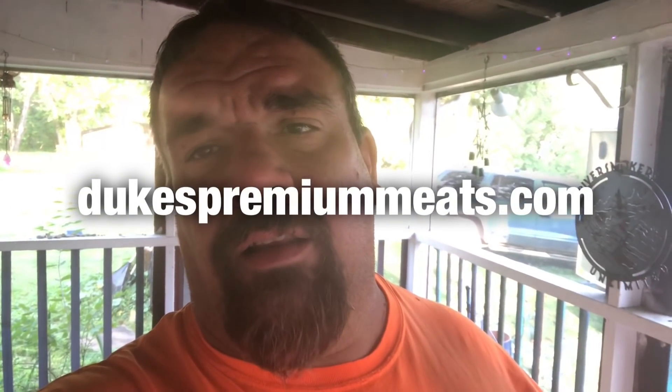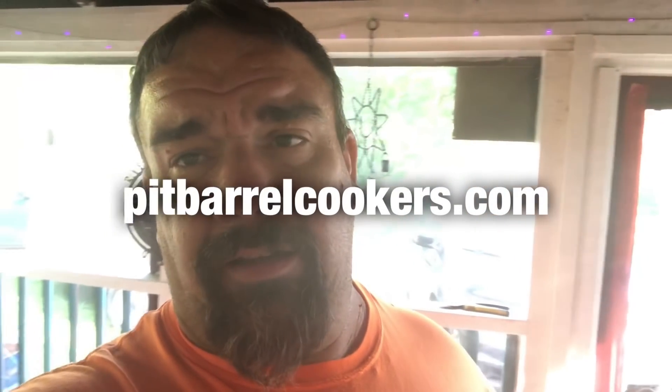That Frontier Reserve Wagyu tri-tip comes from Duke's Premium Meats — I'll leave a link to his website in the description box, hit show more. And of course we cooked it on the pit barrel cooker. Go get you a pit barrel cooker if you don't have one — you are missing out because I use that thing for everything nowadays, so check out pitbarrelcooker.com. When this thing hits 140-145, we'll take it in, let it rest about 15-20 minutes, and we'll see you at the cutting board.